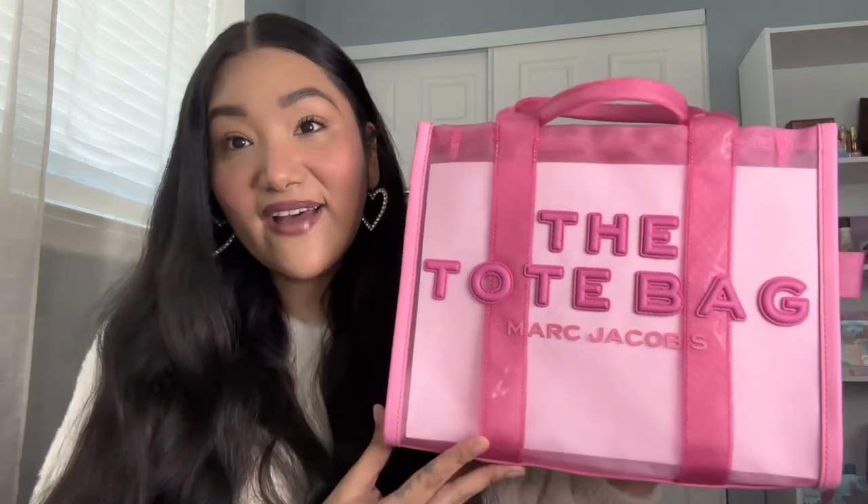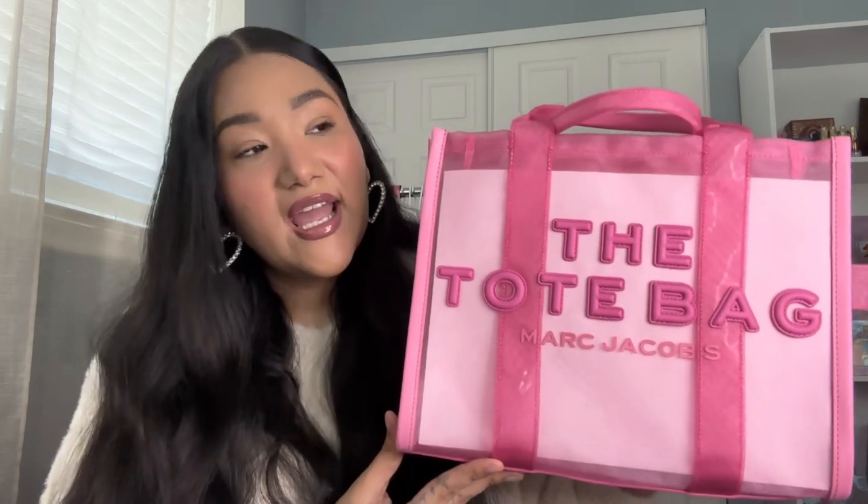But when I saw this bag I just thought it was so cute. I had the original tote bag in the black canvas and I loved that bag — I used to wear it all the time. I love that it's crossbody and fits so much inside. This one also comes with a long crossbody strap so you can hold it from the handles or wear it crossbody.